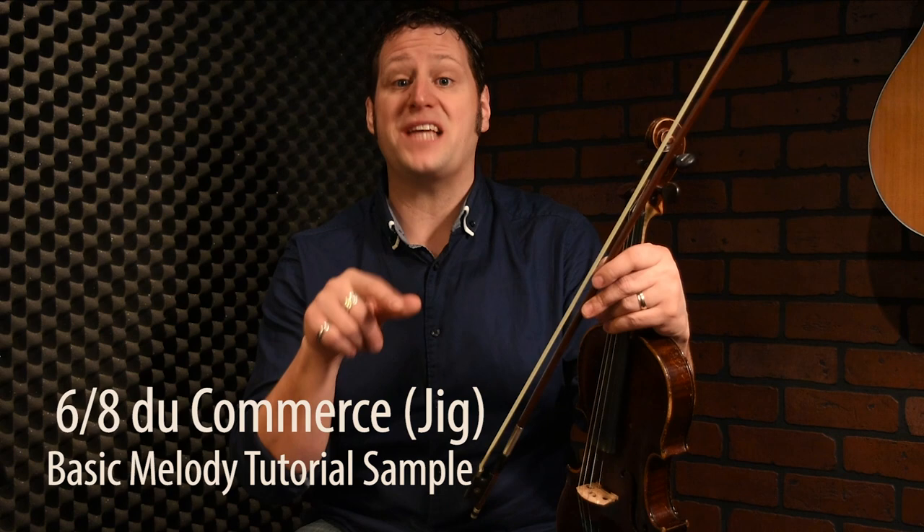Hello and welcome to the next tune, which is Le 6-8 du commerce — 6-8 of business. We will always use the 6-8. If we say a jig, it's totally different for us. Usually a jig, G-I-G-U-E, is a reel for the step dance. In English you write J-I-G, so it's a jig, but here we call it 'let's play that 6-8' — the business, 6-8 du commerce. And it's a tune from Joseph Allard.